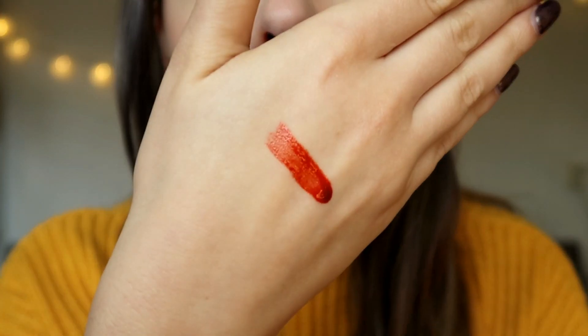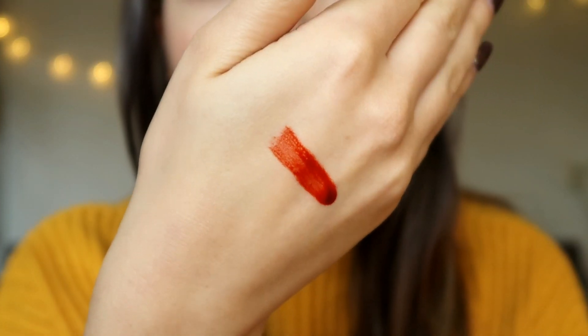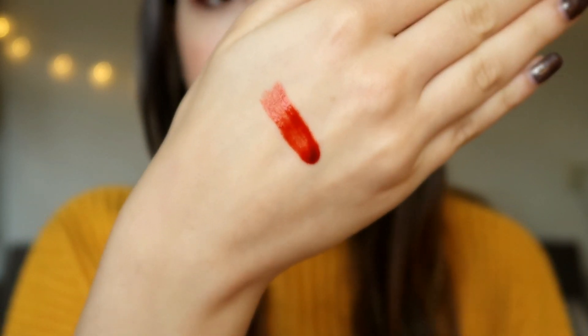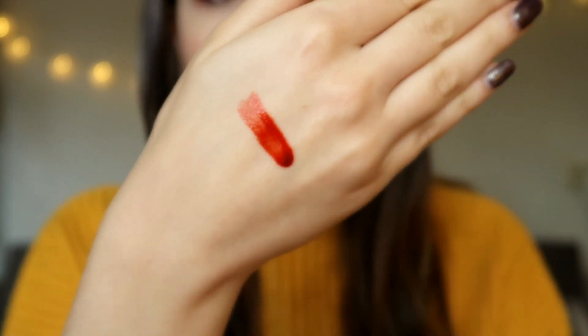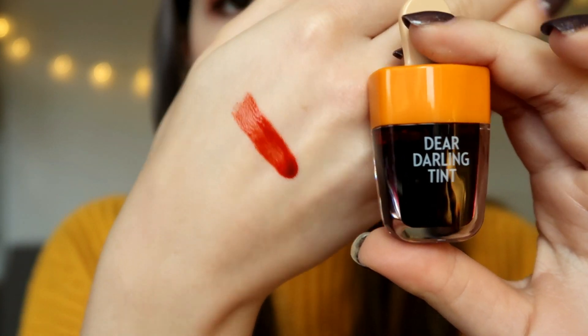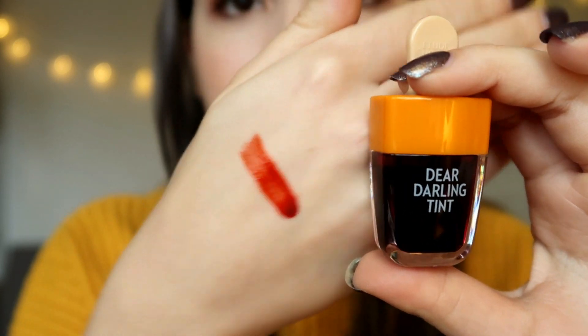This is how the tint looks — you can see there's a bit of an orange undertone and this is the most watery one. The yellow cap really symbolizes that orange undertone. I'm wondering how this will look on my lips. I'm debating between a full lip or a gradient lip because my lip shape is a bit unique, so I'll try gradient first and maybe full lip afterwards.